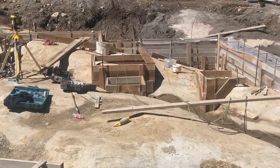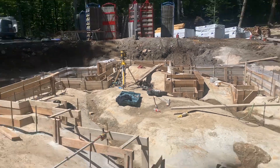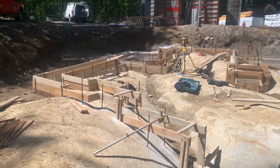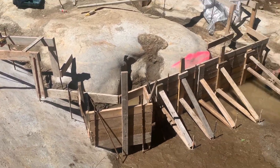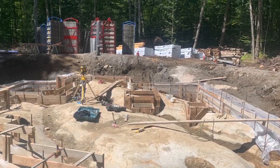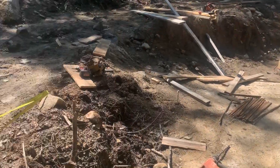Anyway, we're starting to get things patched in here, scribed around the bedrock. We just level everything off so everything's perfect, and we patch down from there. It uses up a lot of lumber, but if you want to build a house on a rock, that's what you've got to do.